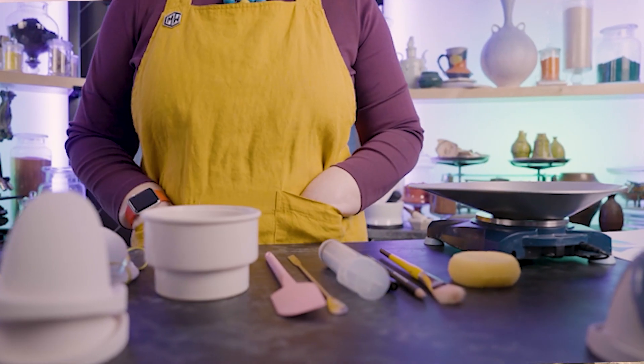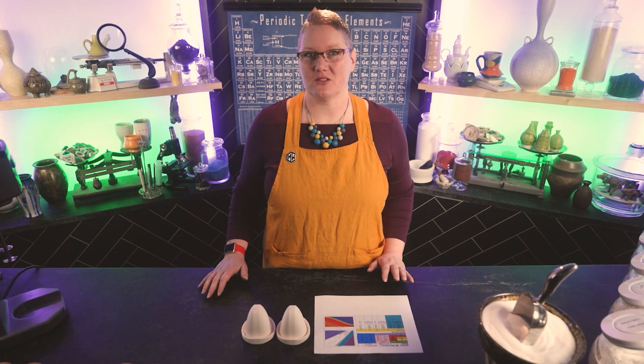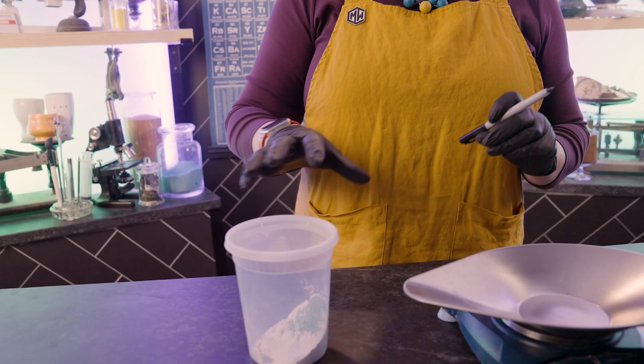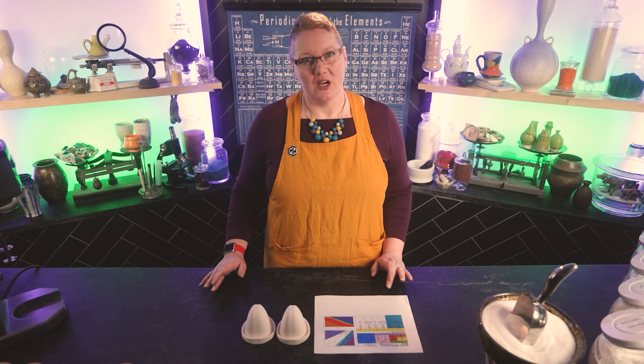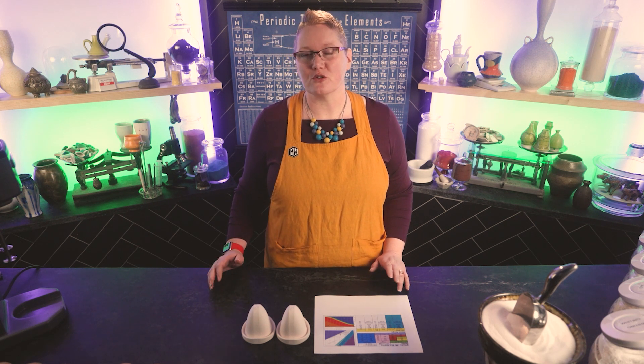Hi everyone, I'm Rose, and welcome to the workshop. Making glazes can be really intimidating, but once you know what you're doing, it's as easy as falling off a bike. You just need a few things, and you'll be off making your own glazes. We're going to start with just making a test batch, which is generally a 100 gram batch of glaze — about just as much as will fit in the bottom of a cup. Just enough glaze to try without committing to a huge batch. But if you want to move up to a larger batch, it's all the same process, just with a larger amount of material.